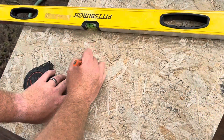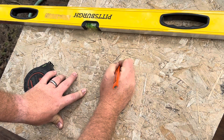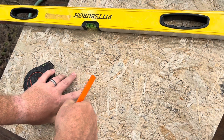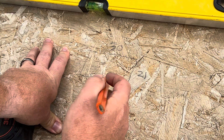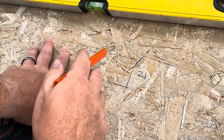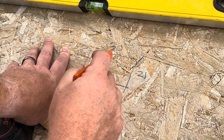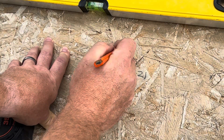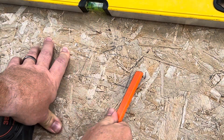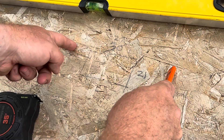The exterior dimensions of the two-by-four box are going to be 21 inches wide by 30 inches deep. Since two-by-fours are actually an inch and a half wide, I need to subtract an inch and a half from each end — that's three inches total — so the long boards need to be 27 inches. Then the 21-inch boards go on the outside of the 27-inch boards, and that gives me my 30-by-21 box.